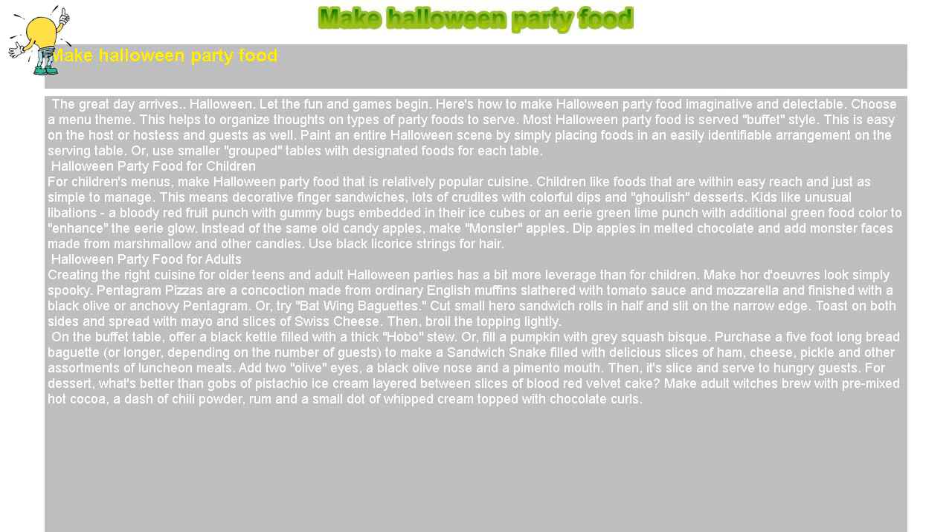Choose a menu theme. This helps to organize thoughts on types of party foods to serve. Most Halloween party food is served buffet style. This is easy on the host or hostess and guests as well. Paint an entire Halloween scene by simply placing foods in an easily identifiable arrangement on the serving table, or use smaller group tables with designated foods for each table.